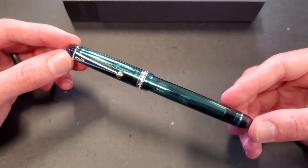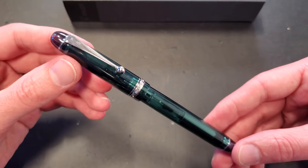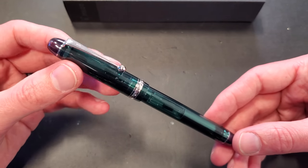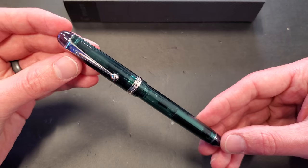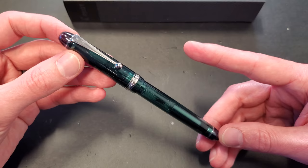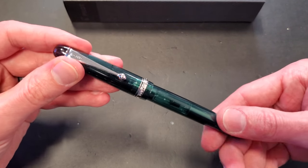Right away, I'm seeing more of an emerald color than a forest green, which I believe is what they're calling it. It is really nice. It's a demonstrator, so you can see what's going on on the inside. Like the other demonstrator Custom 74s, it has a smoke-colored set of finials on the top and bottom, so it's not 100% green. If you're a matchy-matchy person with your ink and pens, you can still use black and not feel bad about it, but you could also pair it with a nice emerald as well.